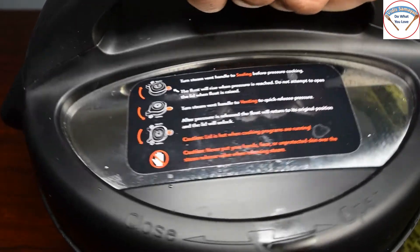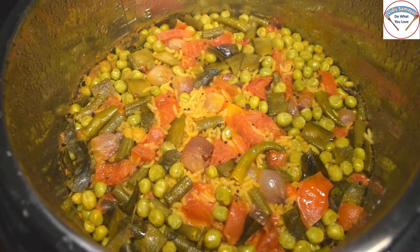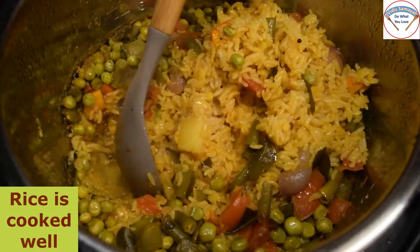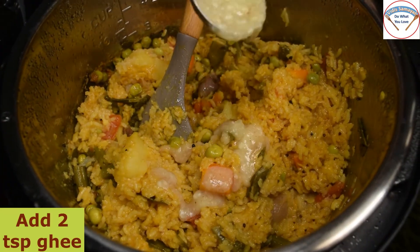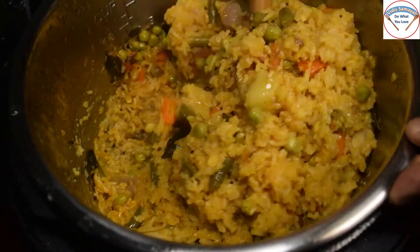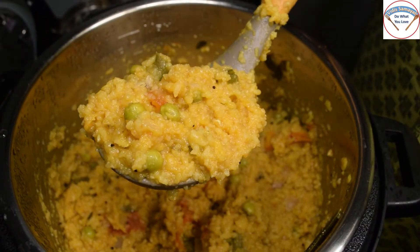Open the lid. We will put the rice salad in the middle. We will put 2 spoons of the rice. If you want to add the rice salad, you will need to add the rice salad. Now it's ready to try it.